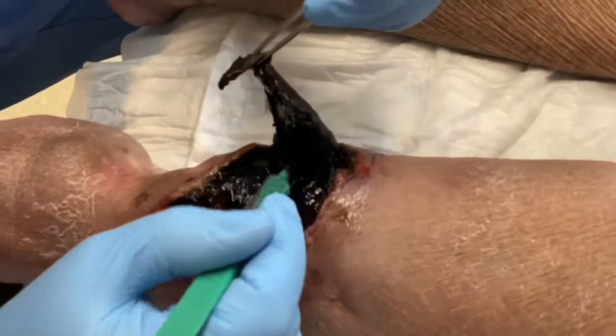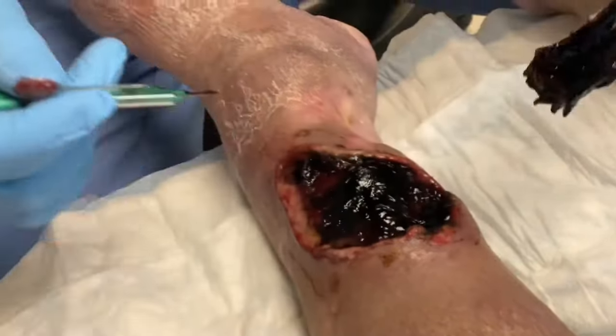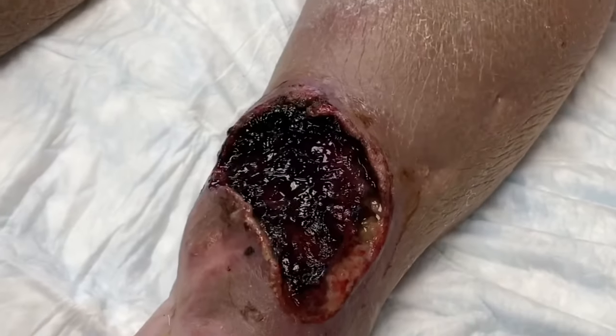So you can see what we're doing here. The treatment involves removing the dead necrotic tissue overlying the hematoma, and then you'll see what we do is evacuate or drain the coagulated blood or hematoma that forms.